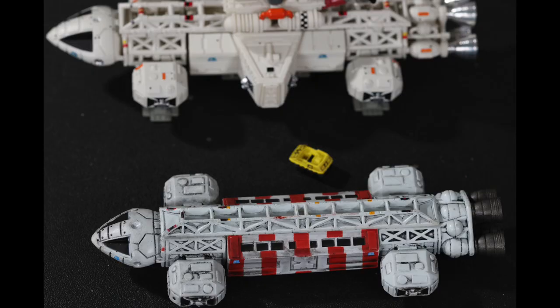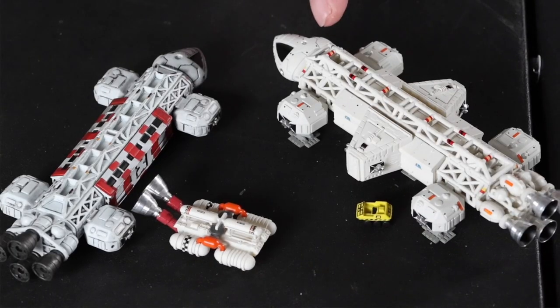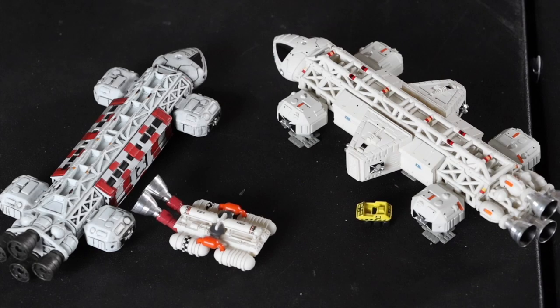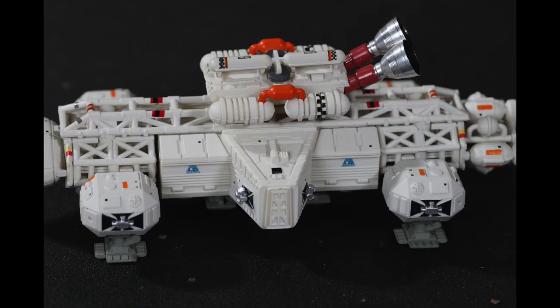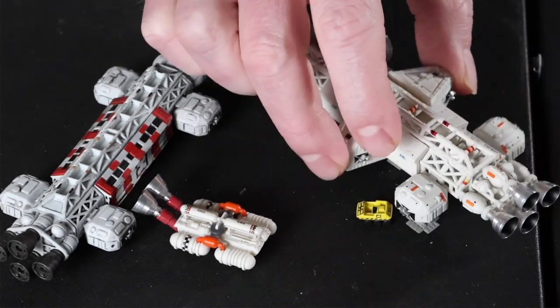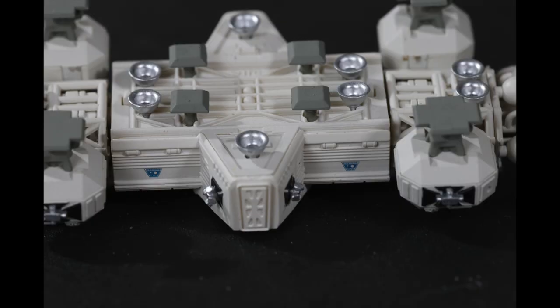We're going to give this one out of 11 — these go to 11. I'm giving this an 11. This is outstanding. It's about 71 bucks with shipping, but it is so nice. I hope you catch some other stuff on my channel. Thank you again. Bye-bye.